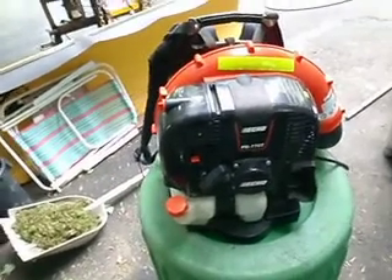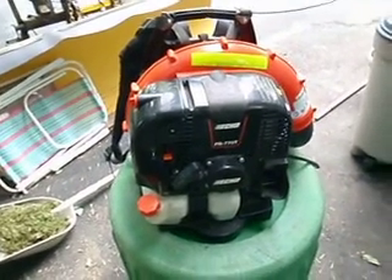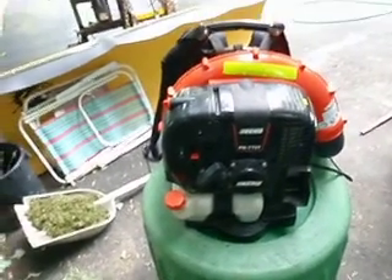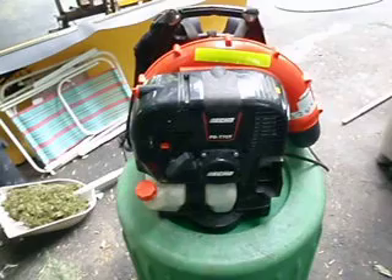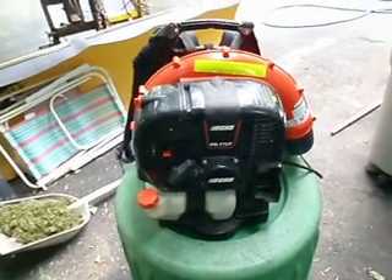I have Echos now. I'm sure all of you have seen, if you watch my videos or my reviews, my review of my Red Max EBZ8050. Well, not mine anymore. Somebody stole all my equipment, which is why now I have Echos. I was really upset and really disappointed with the Red Maxes when I got them.